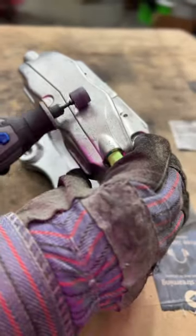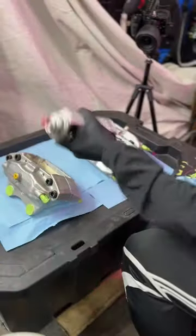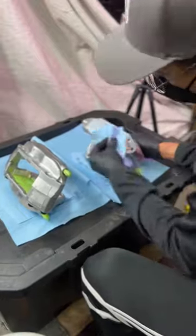Now grab a mask and sand down any ugly casting marks with a Dremel or some sandpaper. Then scuff the whole caliper with 320 grit. Then clean it multiple times with some wax and grease remover. Do not miss any spots.